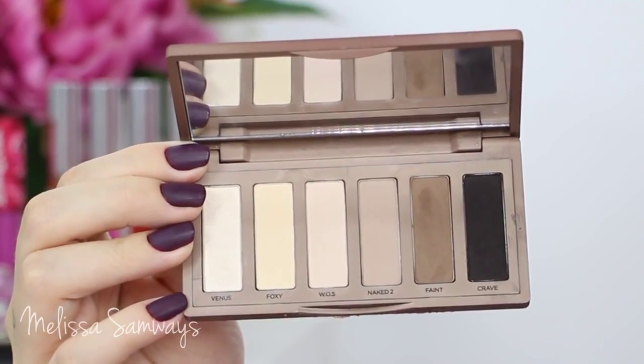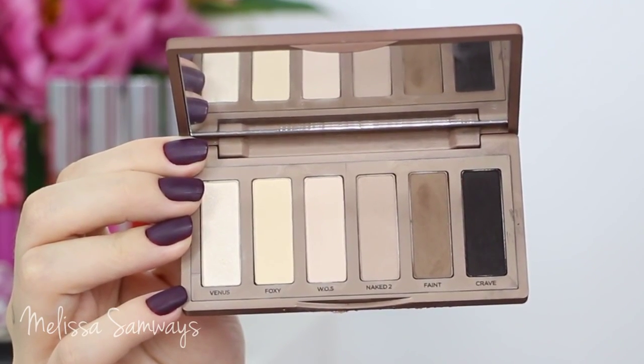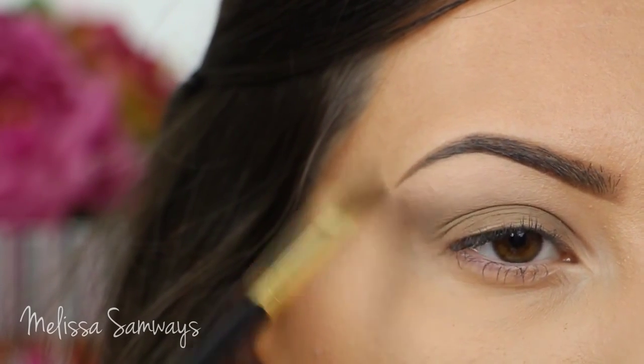Now using my Naked Basics palette by Urban Decay, I'm gonna apply a light pink shade below my brow. This will help to blend my crease color, and I'm also gonna apply that shade in my tear duct area.